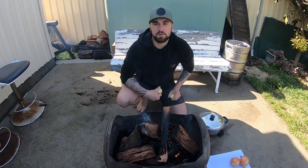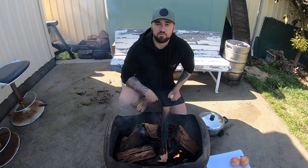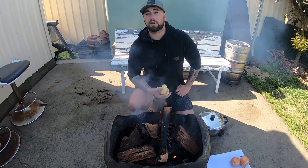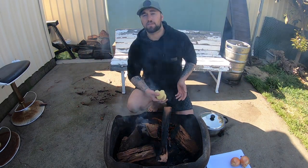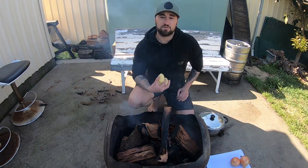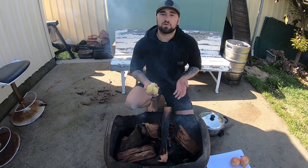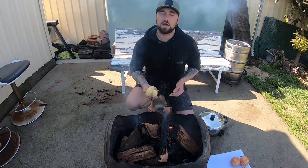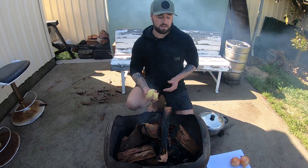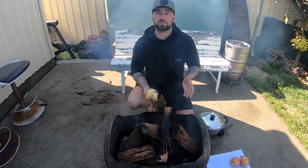Okay guys, the rain's stopped, the sun's coming out, and we have fire — which is a pretty smoky fire at the moment, but it should get good after a little while. The first thing I'm going to do is cook the octopus on my gas cooker. I'm going to try a method another mate told me about: peel a few potatoes, cook the octopus with the potatoes, get it up to a boil, make sure the potatoes are fully cooked, and then put it on a slow simmer for about an hour.